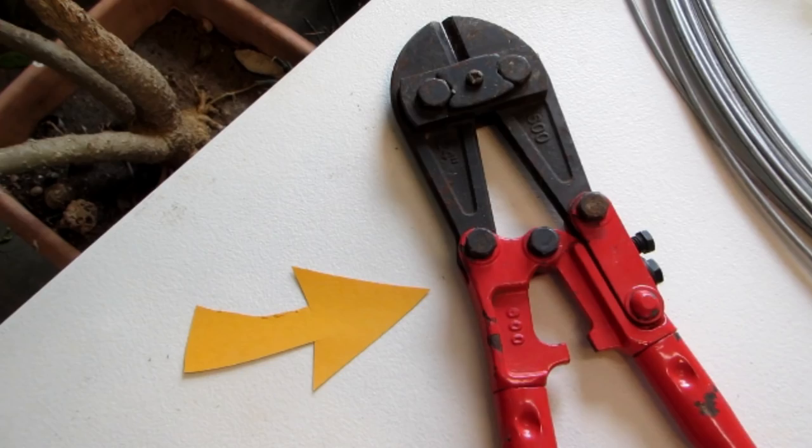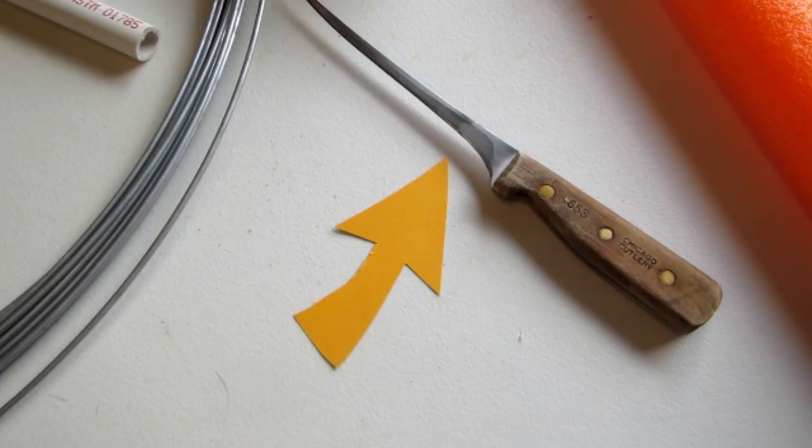If you use galvanized wire on your jugs you will need a pair of bolt cutters; however, if you use copper wire or tempered aluminum, a good pair of cutting pliers should work just fine. The best thing I've found for cutting your swimming pool noodles to the proper length is a good sharp fillet knife.